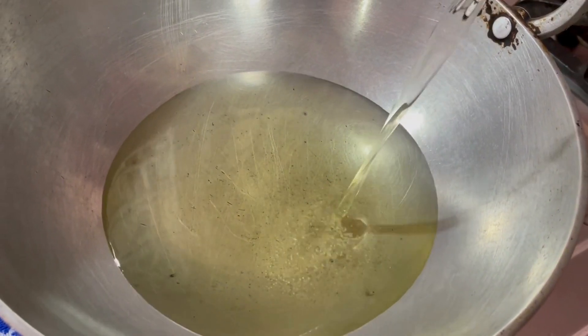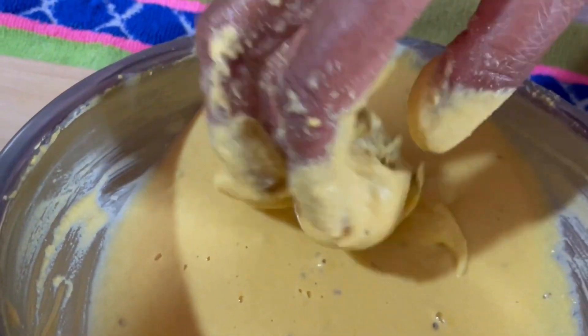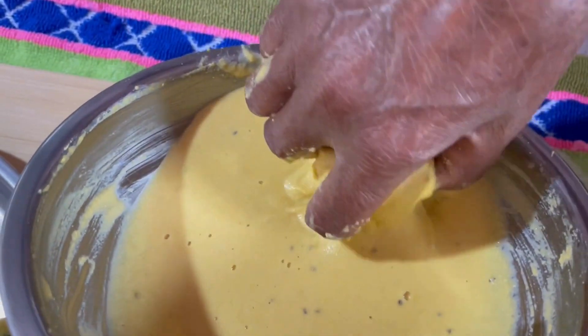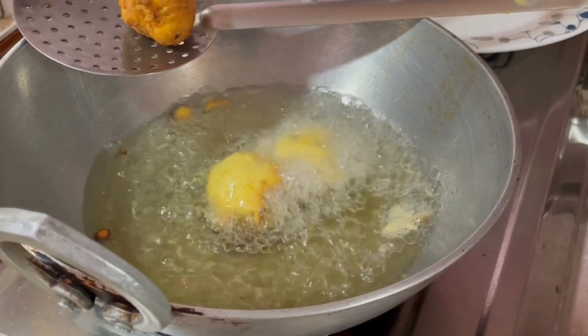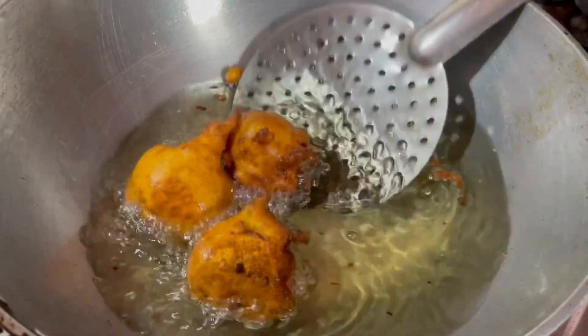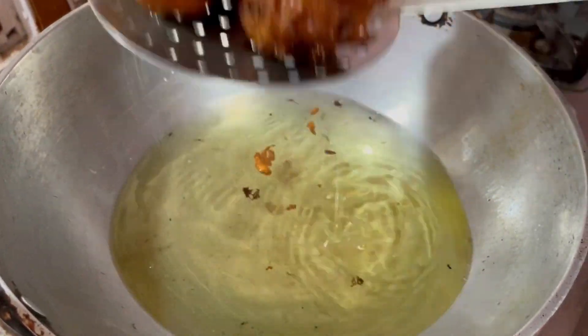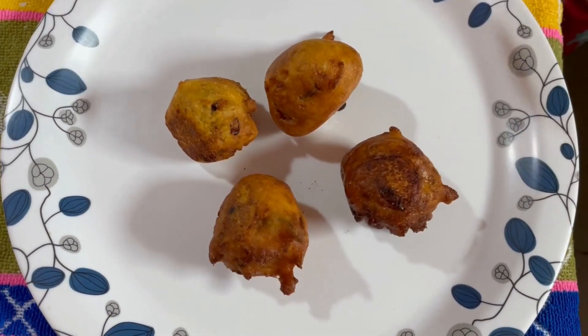Add sufficient amount of oil so that the bonda dips well, then dip them in the flour batter. The recipe is ready to be served on the plate along with the sauce.